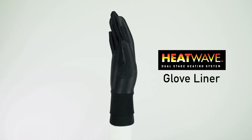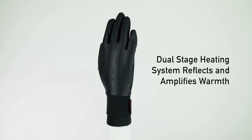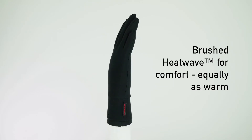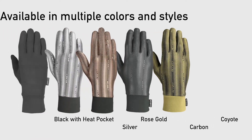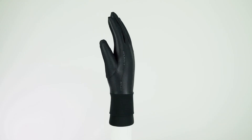The Heatwave Glove Liner — warm enough to wear alone and thin enough to layer. The Heatwave Glove Liner provides a base layer that drastically changes how you feel in the cold. The revolutionary dual heating system found in the Heatwave lining reflects and amplifies your body's heat to produce that warm, cozy feeling we all look for in a glove.